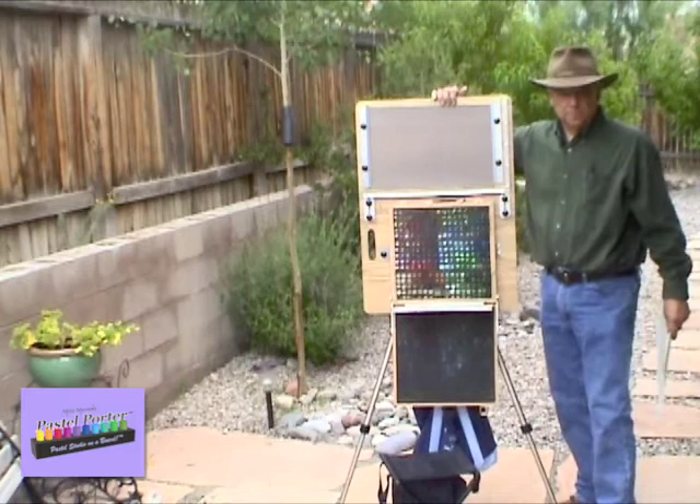In the next video, we'll show you how to break this down and how to properly pack it in the carrying case.